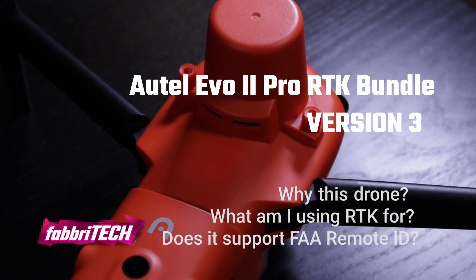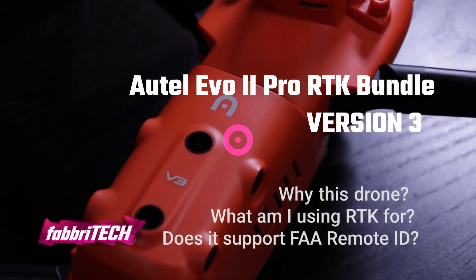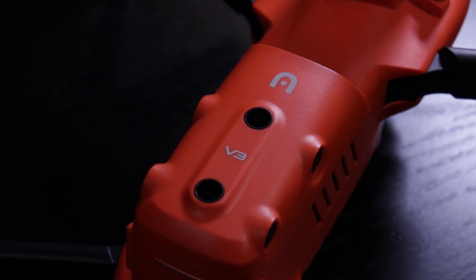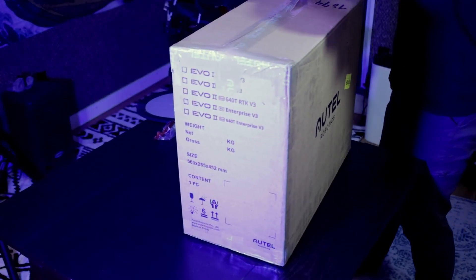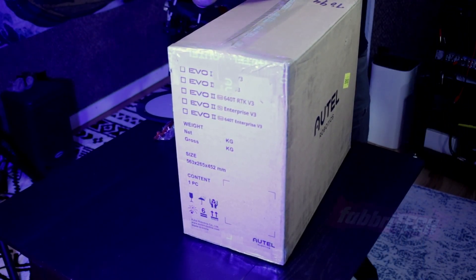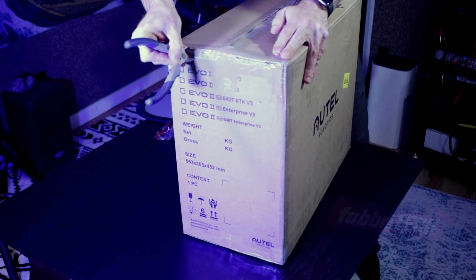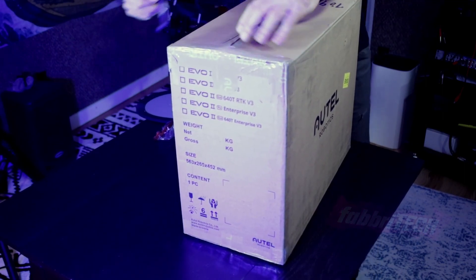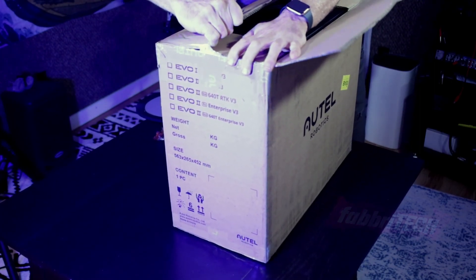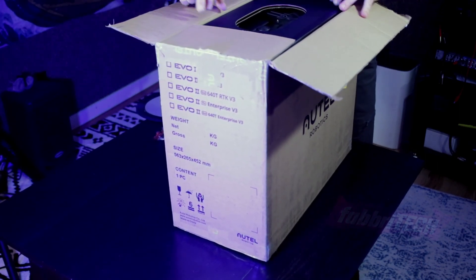Welcome! In this video I'll be unboxing the new version 3 of the Autel Evo 2 Pro drone and talking about why I chose this model of UAV. The Evo 2 Pro RTK drone is one of the more affordable platforms for those that need the extra precise location tracking provided by the RTK feature. I'll be unboxing the new version 3 drone and showing what comes in the box of the RTK Rugged Bundle.